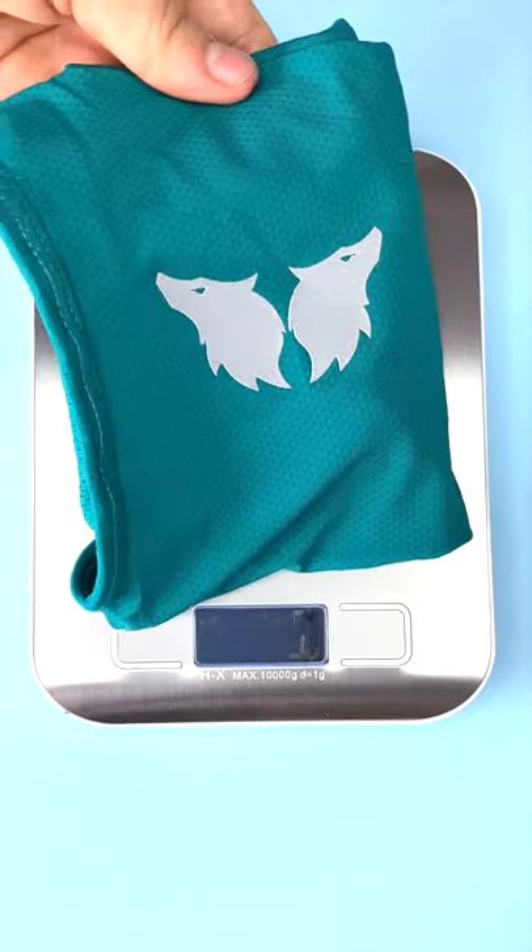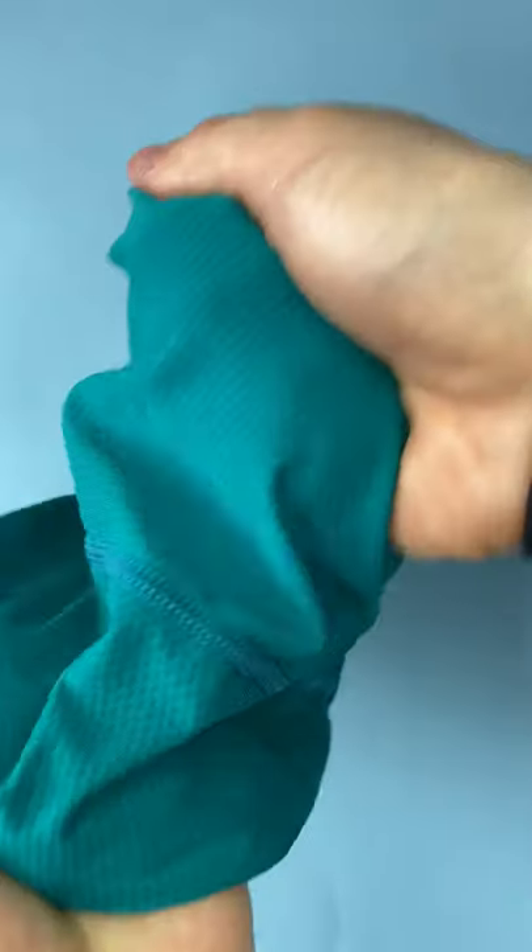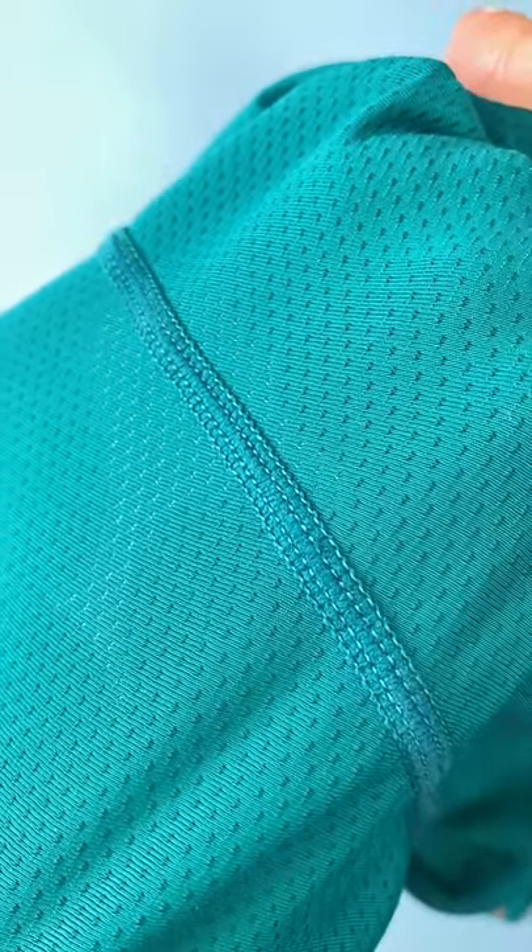Stylish and versatile, it requires no pins. It's super lightweight, ultra-breathable, made with premium sweat-wicking fabric to last for a very long time.